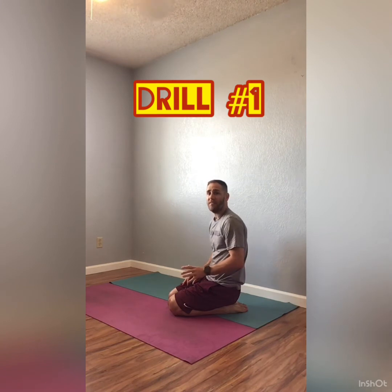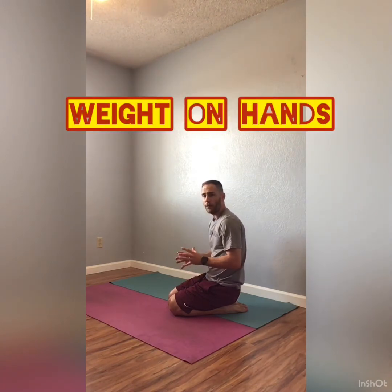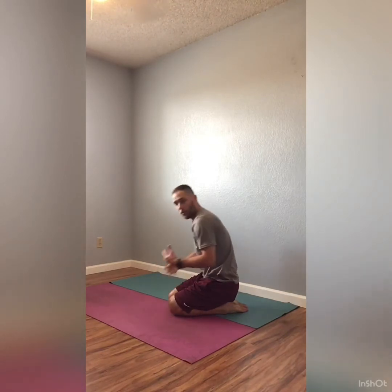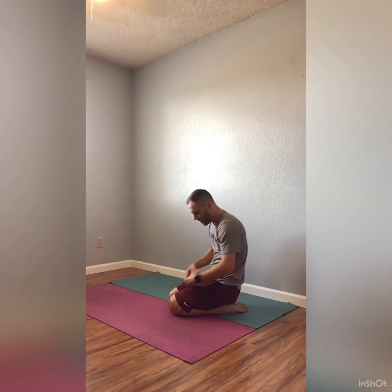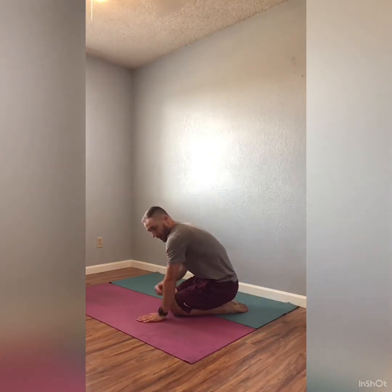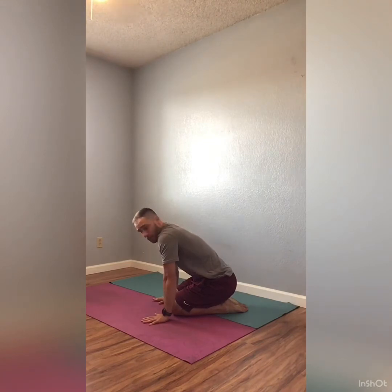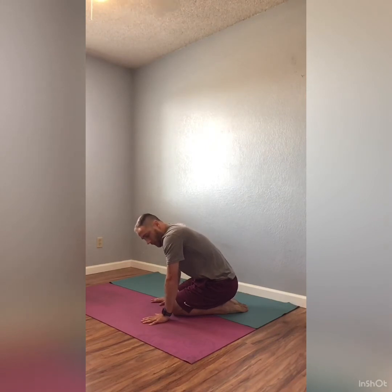Our first drill is just going to be some very basic tuck-ups. What we're really focusing on when we do these is understanding how to use our shoulders and push through the floor with our hands and our fingertips — really thinking about putting as much weight on our hands as we can. Make sure hands are about shoulder-width apart just as they would be in a handstand. Fingers forward; I like to spread my fingertips out a little bit. This gives me a little bit better grip so I can use those fingers and fine-tune my balance as I go.